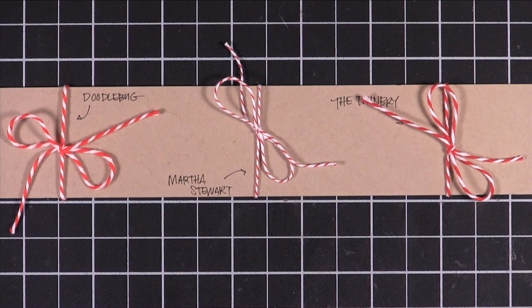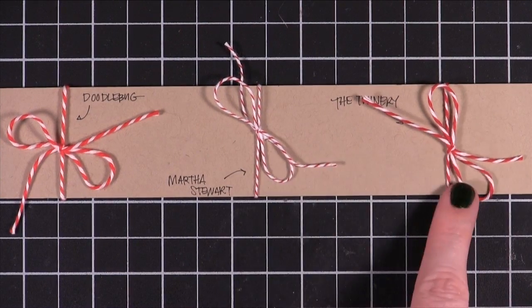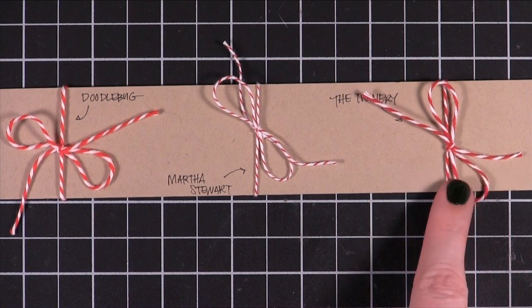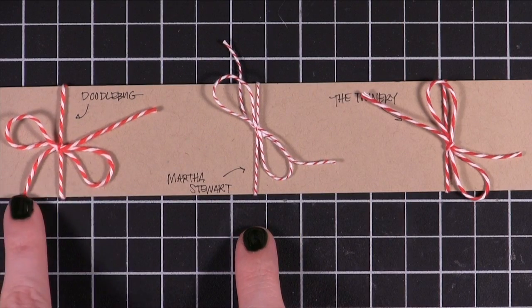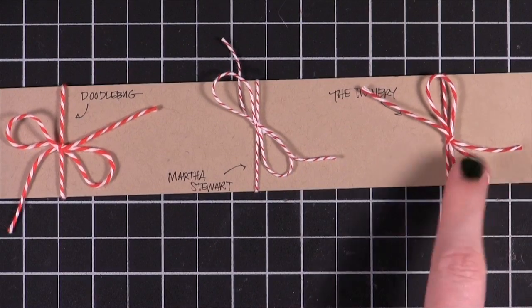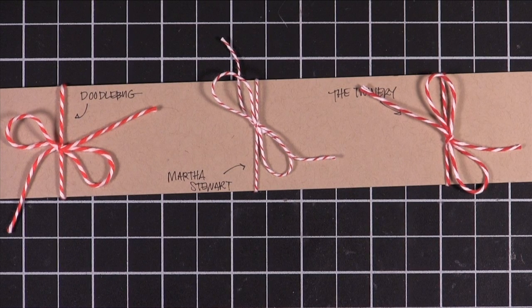That is my take on Baker's Twine — you can pick whichever one you like the most. As far as on cards, the Martha Stewart is pretty dainty and I really like it because it is so dainty. The Twinery color is a little more intense and it's kind of in between the other two. The Doodlebug is a little more fuzzy and bulky, and Martha Stewart is a little more dainty. The Twinery is kind of in between, and you also get the most bang for your buck with The Twinery as well. So that's my comparison on Baker's Twine — I hope you guys enjoyed and I'll catch you guys in the next video.